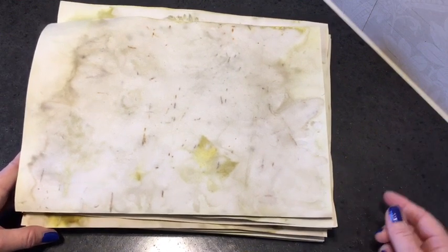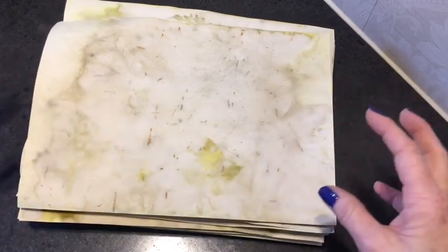I have shared how I do that in other tutorials of EcoDye and you will find several videos in my EcoDye playlist, which I will link below. In the end, it's the dry finished papers that are interesting because we need to use them all dried up, so here they are.